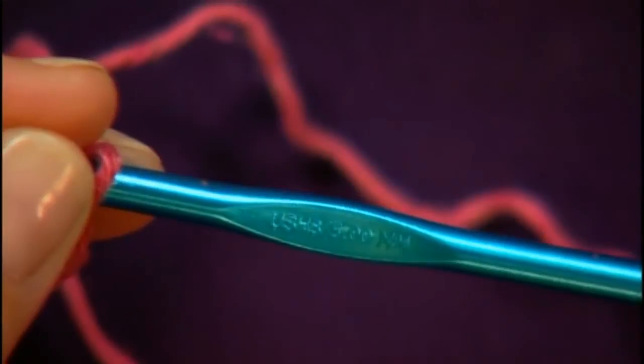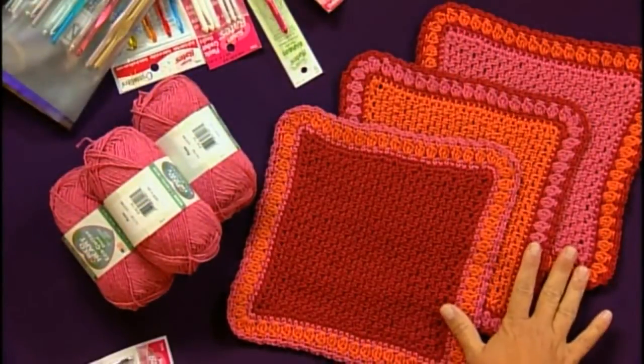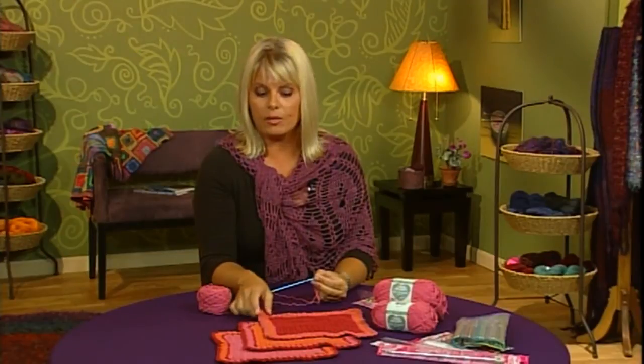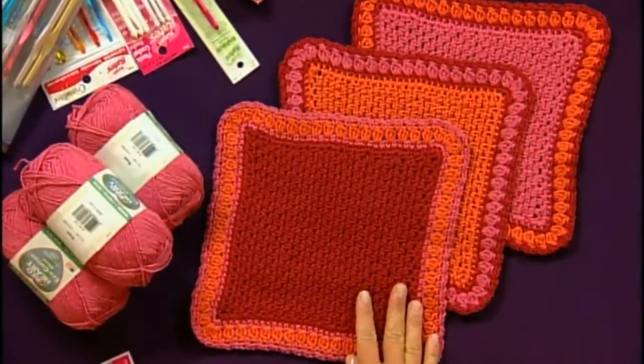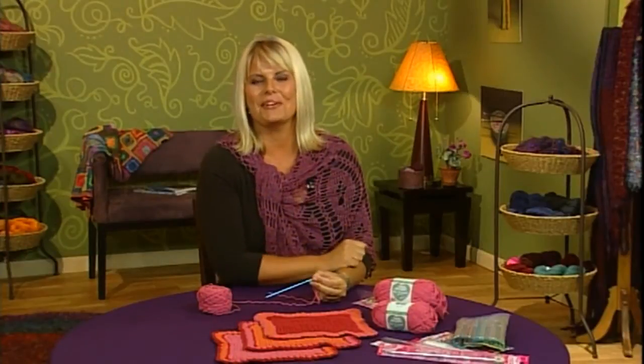The yarn we've used today is an eco-friendly cotton blend yarn, which is also featured in these dishcloths. Cotton blend yarns are great for dishcloths because they are dense, inelastic, and machine washable. You can find this pattern on the website. The pattern features the stitches we've used today and some of the stitches that are upcoming in future episodes. And that's the first Crochet Corner.